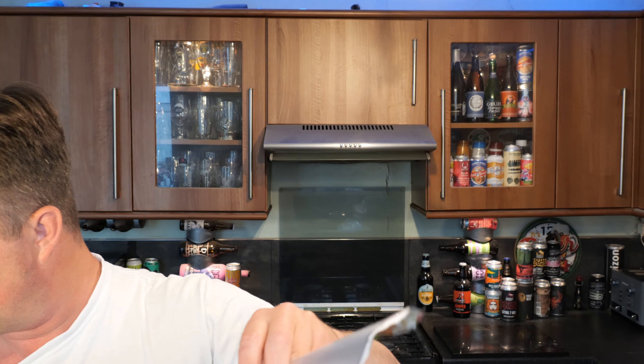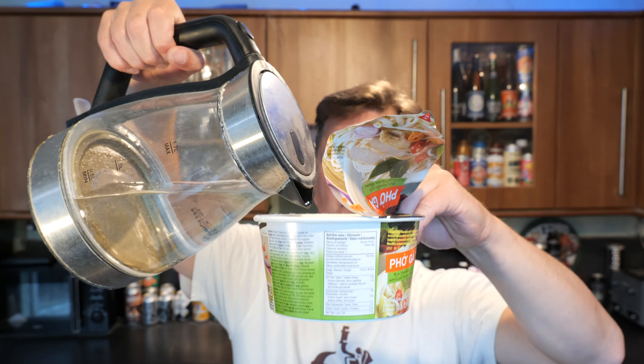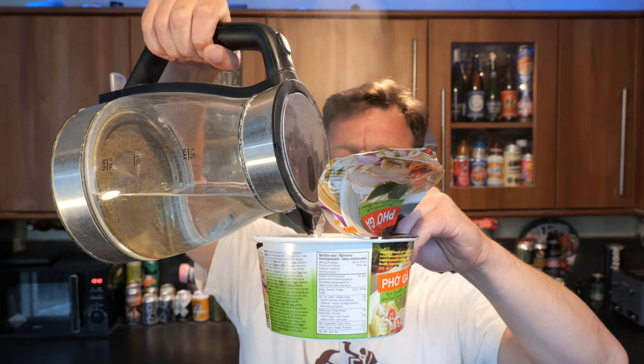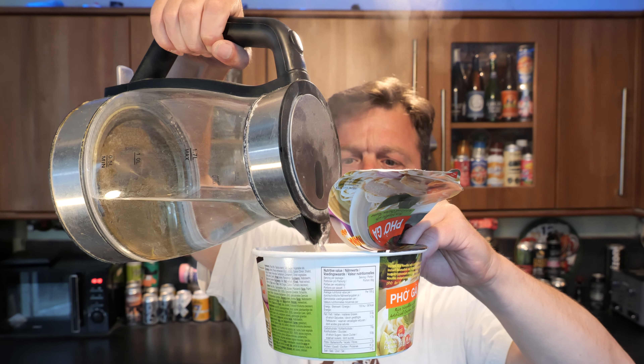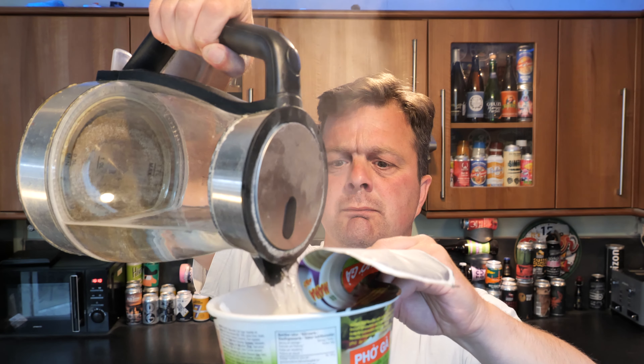We're going to fill it up to the line, hopefully without burning myself. And then we put the lid on. I'm going to come back in four minutes when it's all steam cooked and ready to go.